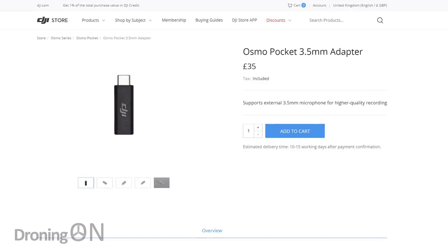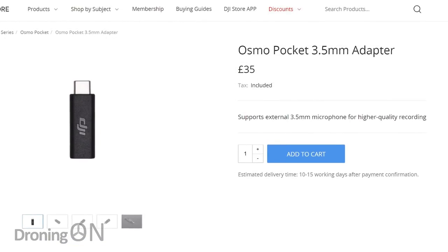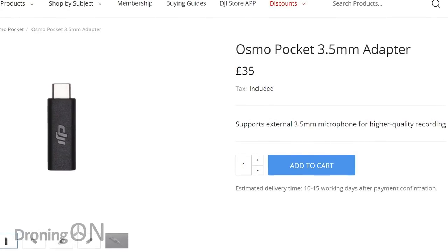Unfortunately, using that third-party adapter with the Osmo Action is not going to work, which probably means we're going to need to buy the DJI USB-C microphone adapter — probably the same product they sell for the Osmo Pocket. It is a shame that they didn't just allow it to use a standard adapter like this.